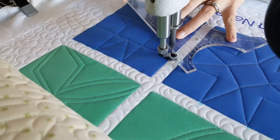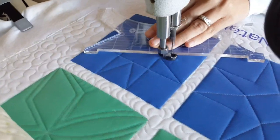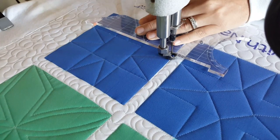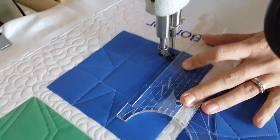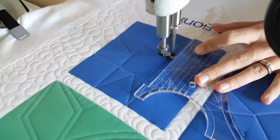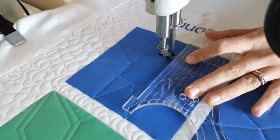As I finish the top of the block, I traveled down and stitched along my marked line — a square in the center of the block. After I've stitched that square, I'll travel back to the left side of the block where I'm going to stitch one more of those triangle designs, and then continue on by completing the bottom outline design on this block.